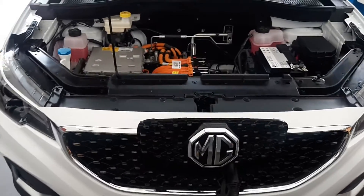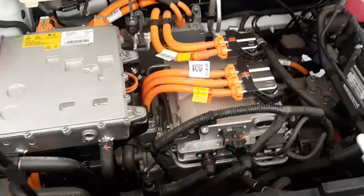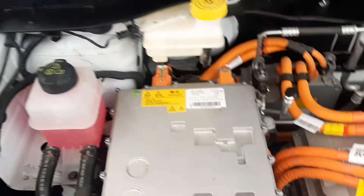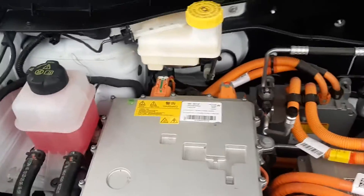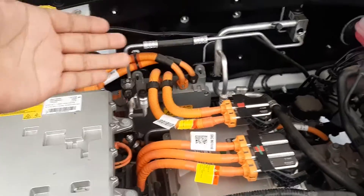This is a ZS EV. Under the engine hood there are some implements — an on-board charger, EPV electric power box, and a distribution unit. There are two cooling systems: one for the EDS system and one for the ESS energy storage system.